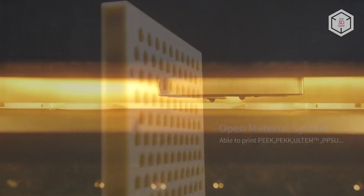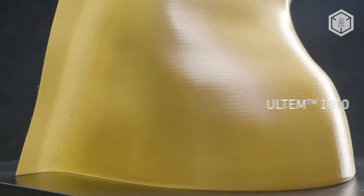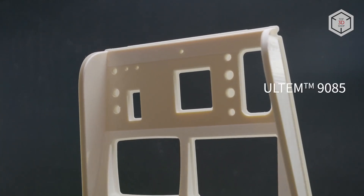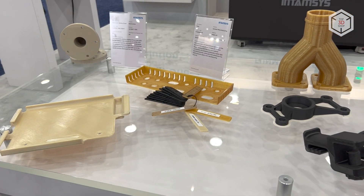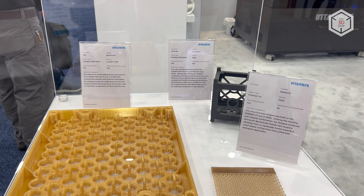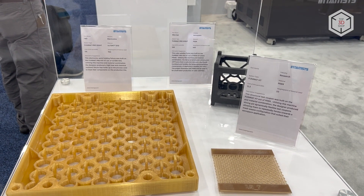The range of supported materials also includes polycarbonate, nylon, thermoplastic polyurethane, and carbon fiber reinforced plastics. Naturally, the machine can handle more conventional ABS, PLA, and HIPS, being compatible with third-party filaments as well.